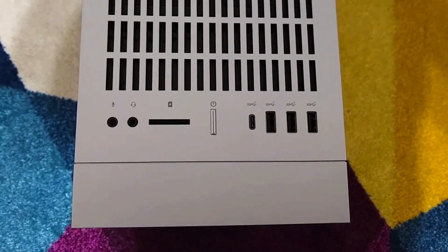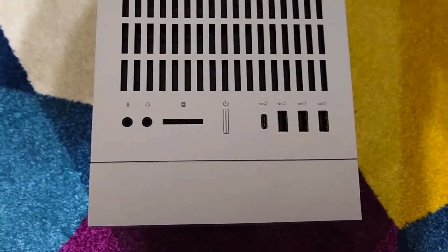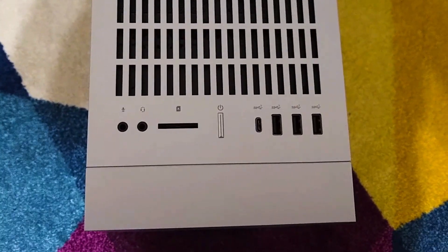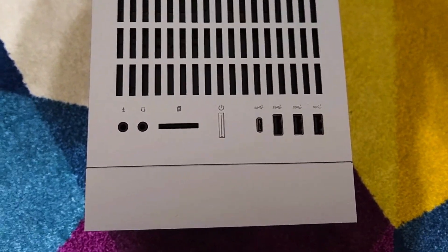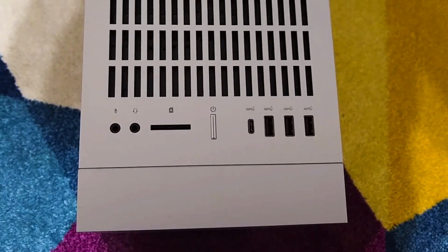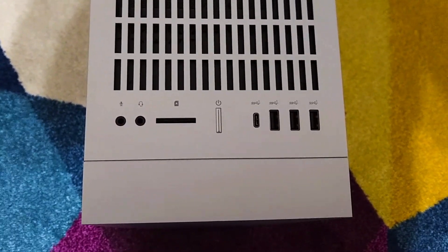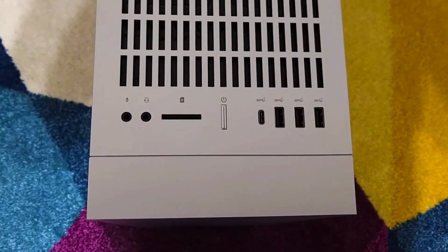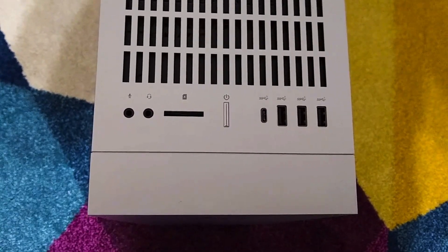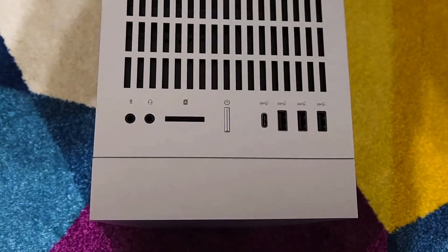Looking at the top of the computer, going from left to right, you have a microphone input, a headphone input, a card reader — I believe this is a three-in-one card reader; I know it reads SD cards but I'm not too sure what the other two types are. There's a power button, a USB-C port, and three USB-A ports, and I think they are all USB 3.2 ports — all super speeds.